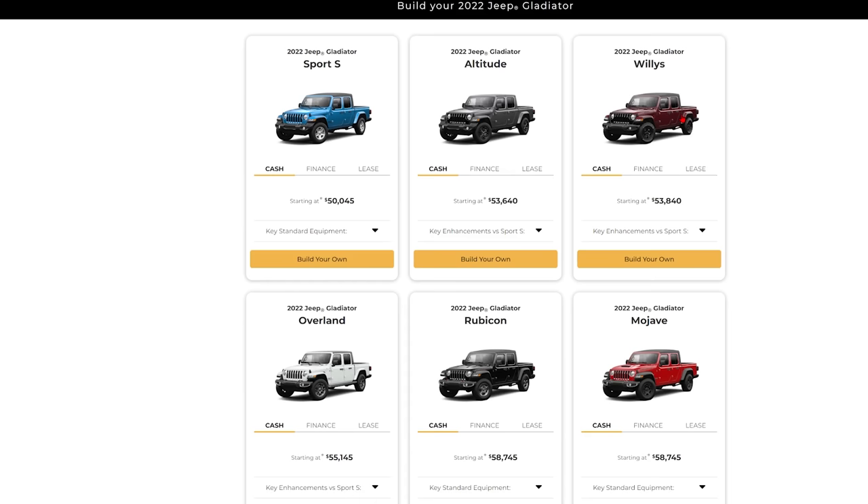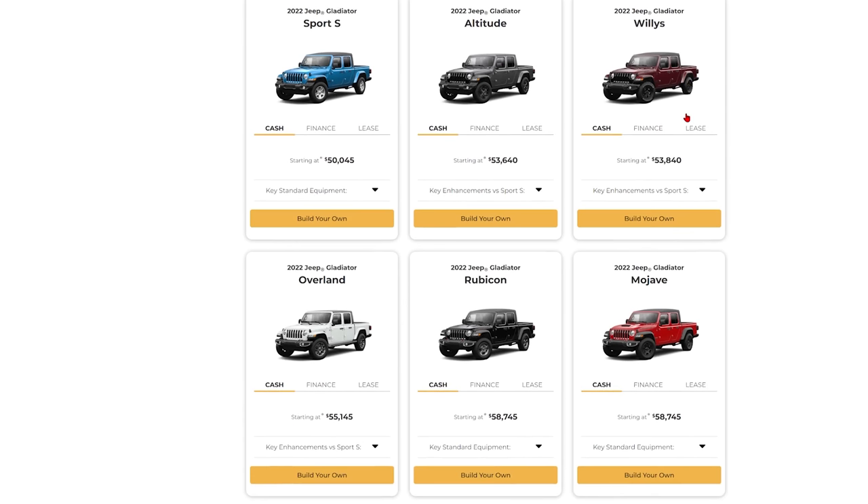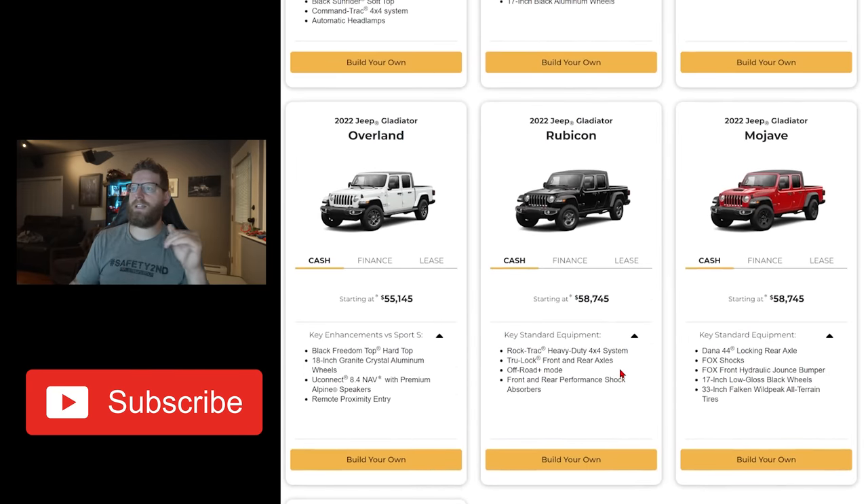The Willys seems to be a hot topic on the forums. I see a lot of these builds going out through White Rock Dodge, and I see a lot of them being built over at Epic. But the thing with the Willys is you've got no lockers on it — it's a slightly higher spec sport. But we're really going to be looking at the Overland, the Rubicon, and the Mojave. So I will tell you right now: I ordered a Rubicon, and I was really having a hard time between the Rubicon and the Mojave.